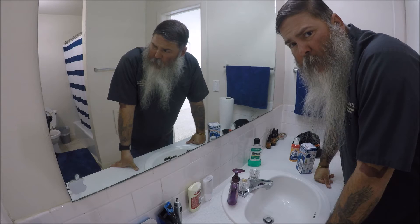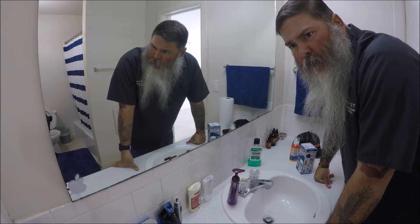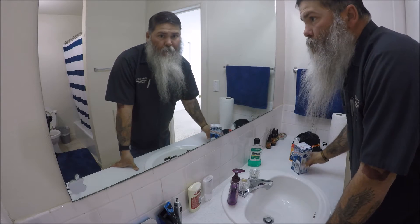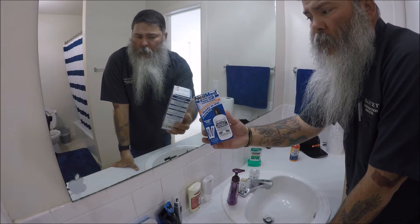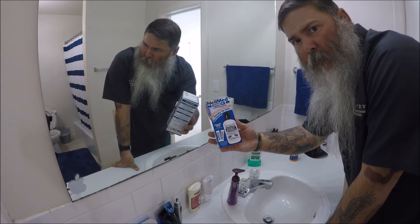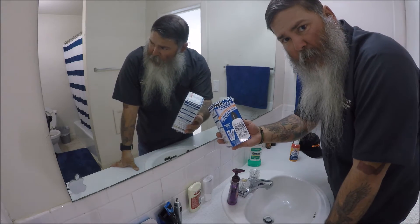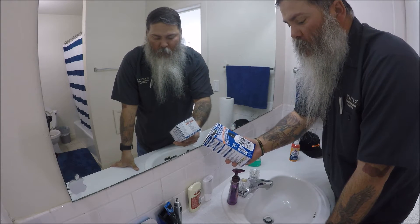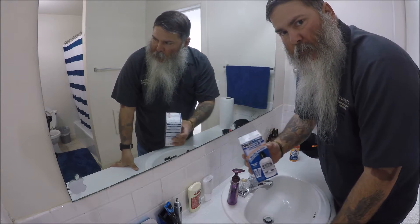I got a little bit of congestion and I'm going off the recommendation of a couple of folks to try this NeilMed Sinus Rinse. They said it works better than the neti pot because it has a dip tube in it and it gives you a little pressure, so we're going to see how this works.